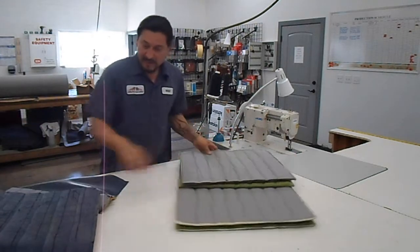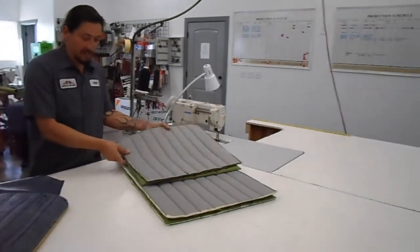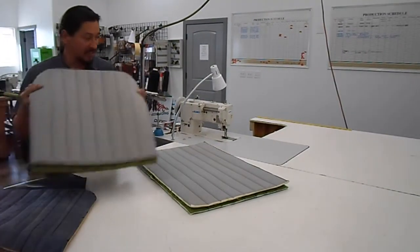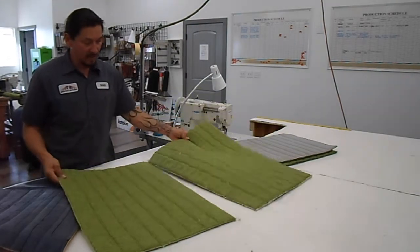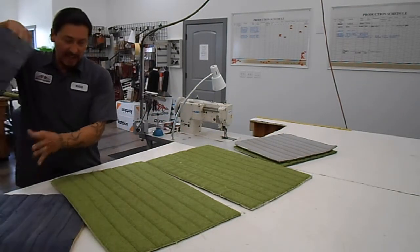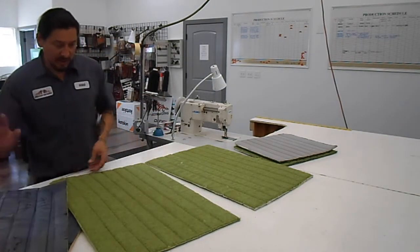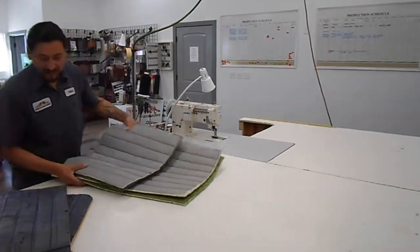Here's where we're at. I got mirror images of both of these — both of my back rest inserts. And this is my seat, bench seat inserts. I got this out of that. We're gonna kick this aside now and move on to our boxing.